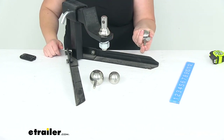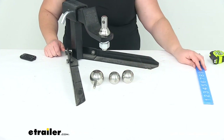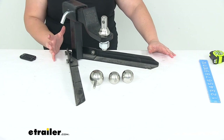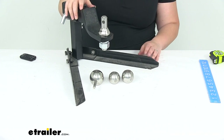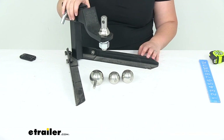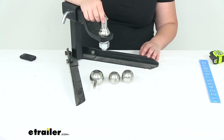The towing capacity for all three of these is going to be 10,000 pounds. Of course you want to make sure that you're not exceeding any of the other components in your system — you don't want to exceed your ball mount, your hitch, or your vehicle's towing capacity. Always go off of the lowest number of any of those components in your system. It comes with a two year limited warranty and it is made in the USA. That's going to do it for our look at the Convertible Interchangeable Ball Set.